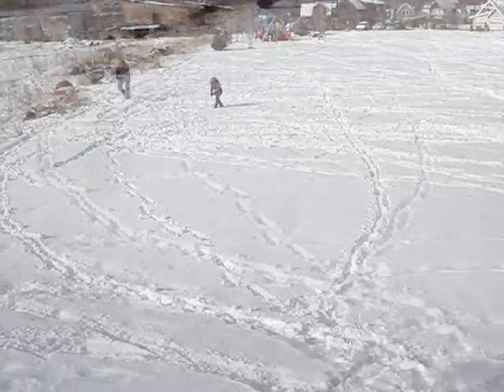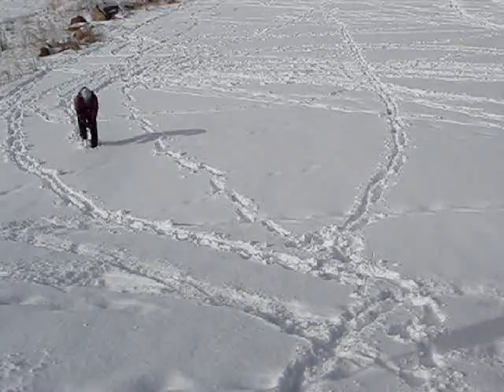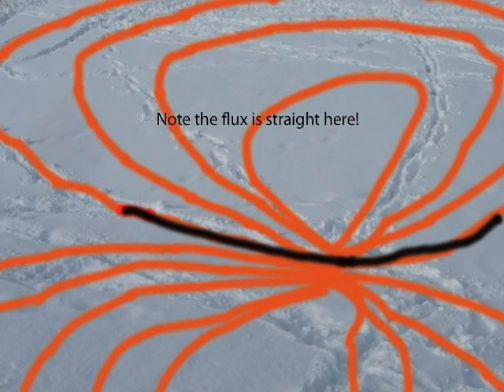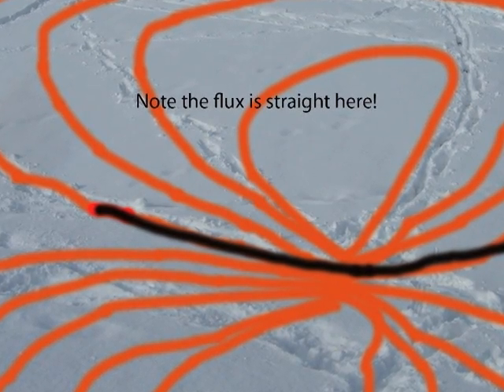Distance readings are dropping: 32, 37, 14. Our fine search begins when our beacon displays distance in single digits. By the time our beacon is displaying single digits, the flux line coming from the transmitting beacon is straight. That's why we call it pinpointing along a line.